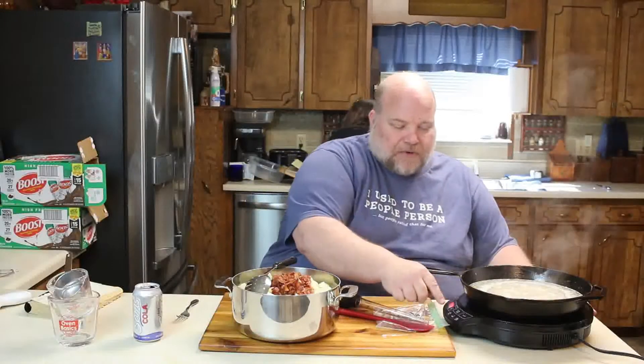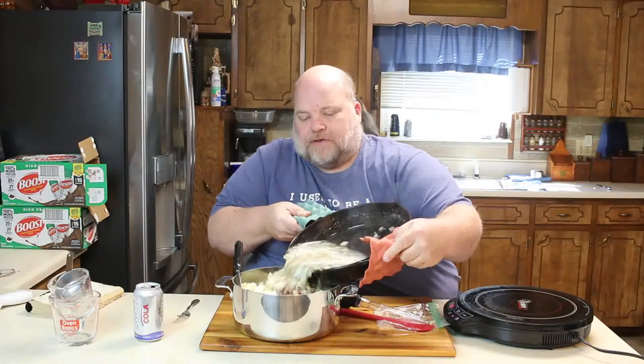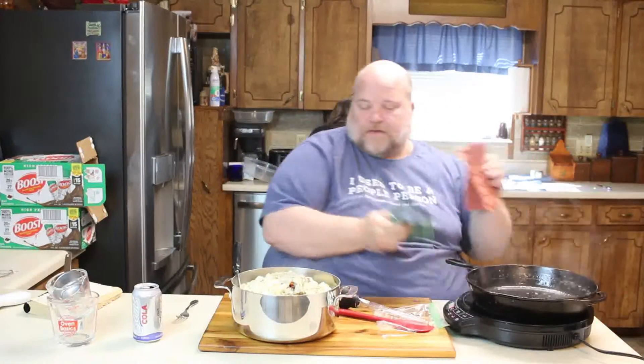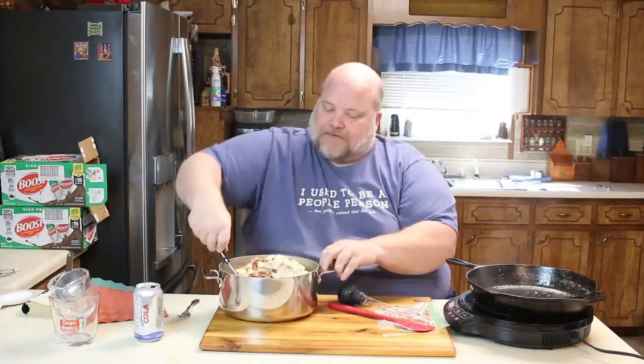It has come up to a boil, so I'm going to go ahead and shut the power off. I'm going to grab a couple of silicone hot pads and give this a pour over the potatoes and the bacon, pouring away from me to make sure I don't get burned. It had thickened up a little bit — so that's exactly what you wanted. And I'm just going to give it a stir into the potatoes, get the bacon and the sauce, mix everything down.